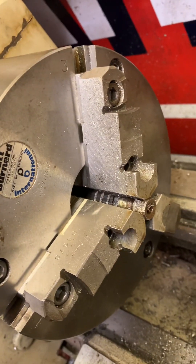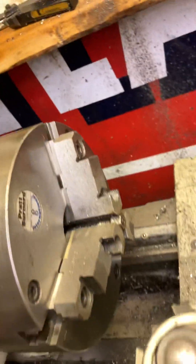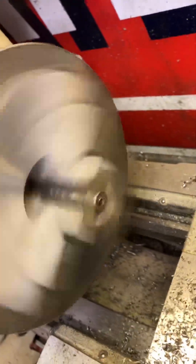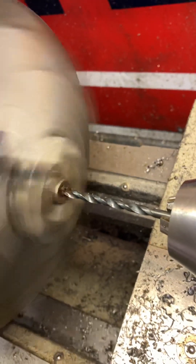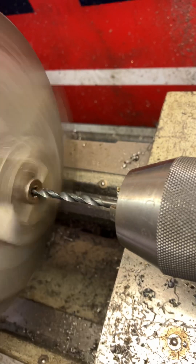What I did was take a center drill, just to make sure my drill point's starting on center. In my case, I take an 11/64th bit, because I've got a 3/16th line, and I go just shy of all the way through.